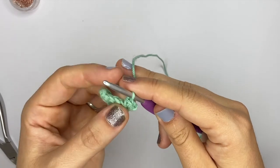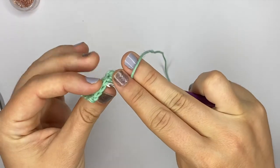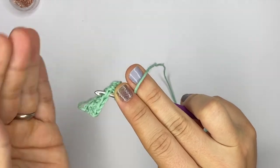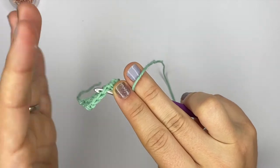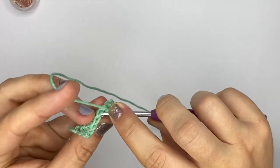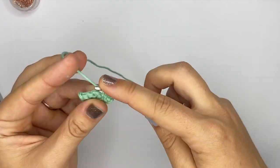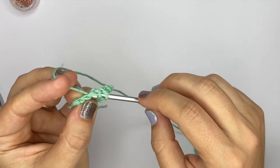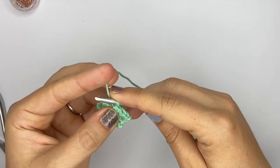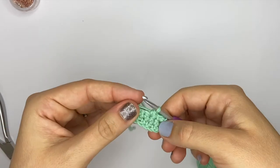Now we have those two single crochets in that one stitch — very easy. To decrease, remember we can't do invisible decreases here because there won't be a right or wrong side to your piece since it's worked flat. So to decrease you do a normal decrease: insert your hook in the stitch and pull up a loop, then insert into the next stitch and pull up a loop, then pull the yarn through all three loops on your hook. Now you've decreased, and you can see it decreases on both sides.